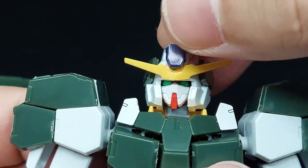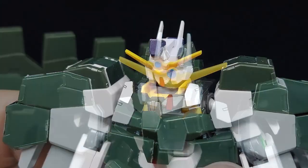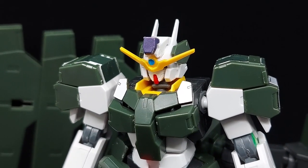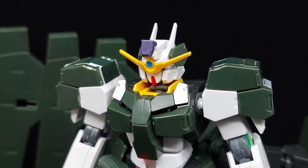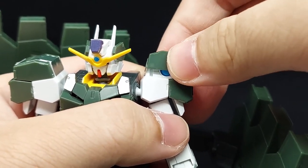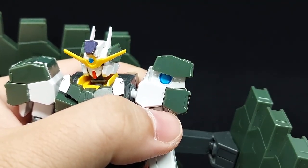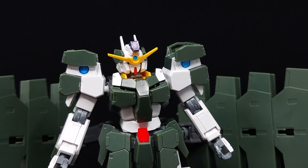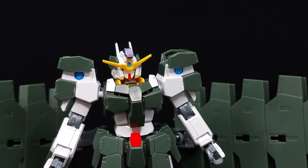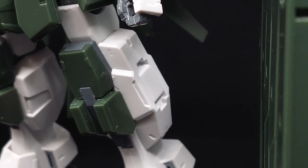For gimmicks, the head crest can be lifted up, but the V-fin can be dropped down to convert the Zabanya into sniper mode — a cool feature I cannot get enough of. You can also insert the shoulder armor into the shorter slots to open up the shoulder scopes, which is for some reason made yet exempt from the instructions — still an awesome feature. However, there are no leg scope attachments to use with the slots they are located at.